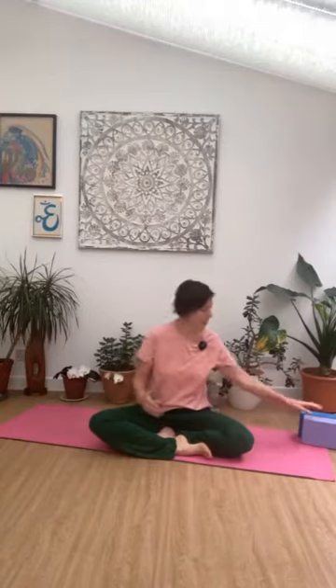We're just going to start sitting — you might need two blocks, so have those handy. Bringing hands down onto the knees, slowly spiraling up through the spine, allowing the shoulders to just release back and down. Feel that subtle lift at the breastbone, feeling length through the lower back, and then notice where the weight is in the sitting bones.